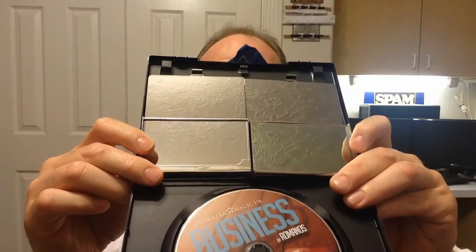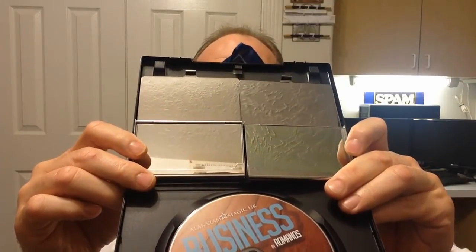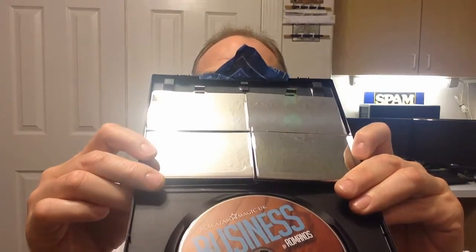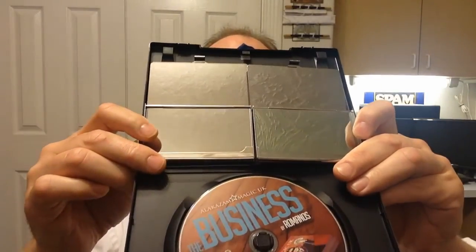They look identical. I know from practice that sometimes the reflection was a little funny, so I'm going to tilt it a few different ways hoping I get a decent shot of it. If not, I'll have to reshoot it. Anyway, so I'm putting that down.